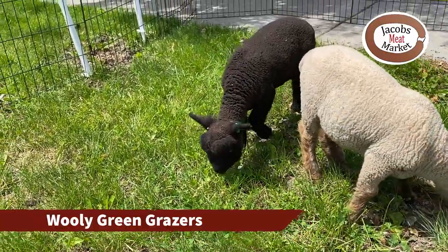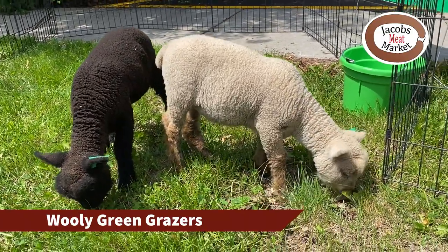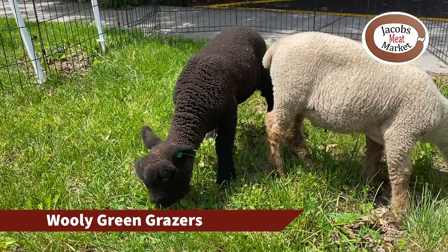We have others that are open-faced and they're the same breed — they will have kind of a slicker face, probably still some wool but just a little bit slicker.